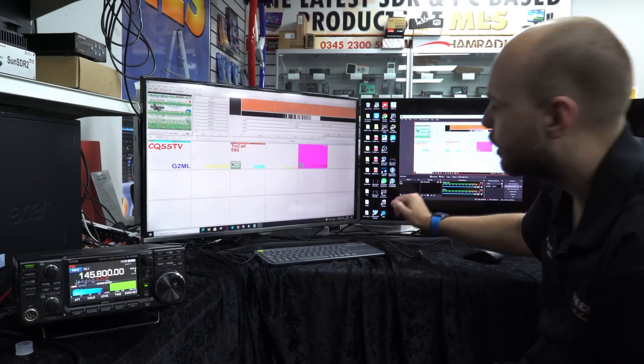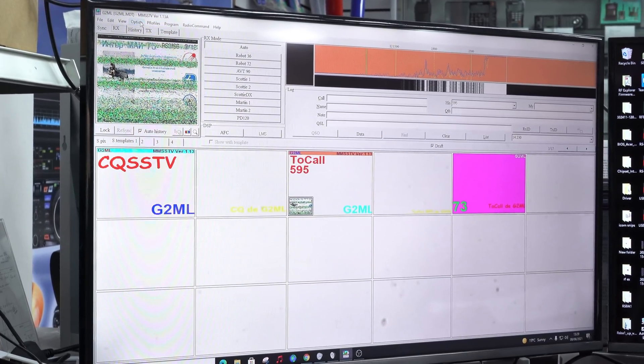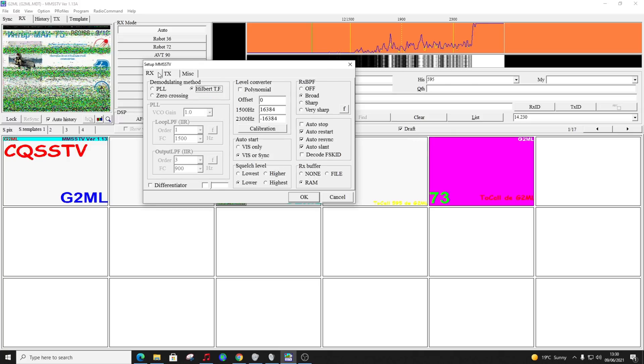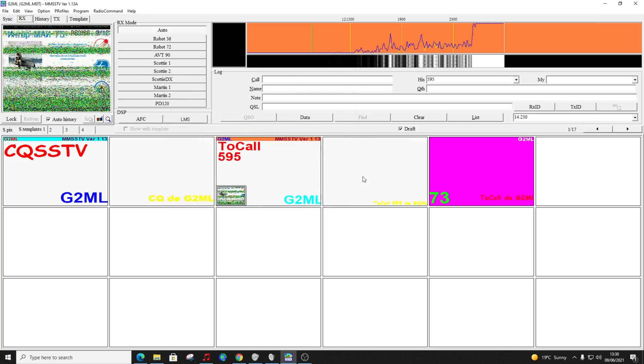Next we're going to go over to the computer. There are just a couple of things to set up here for receive - it'd be a bit more in-depth if we were transmitting. Go to option, then set up MMSSTV. In the MISC tab, we just make sure we have the correct sound card selected. For us here, the input is the USB audio codec and the output is the same. Everything else we can basically leave as it is.